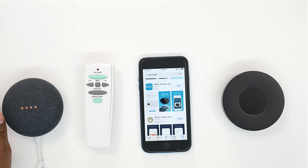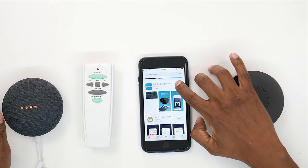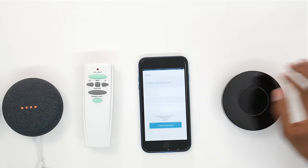Go to your Apple or Android app store and go ahead and type in Bond app. Once you find it, go ahead and press get. Go ahead and open it up and create an account. Go ahead and plug in your Bond unit so you can get it ready to pair and start programming it.